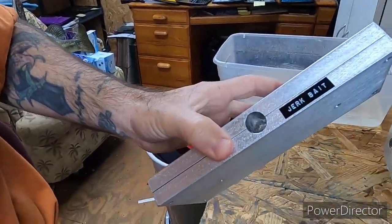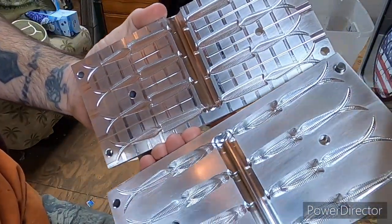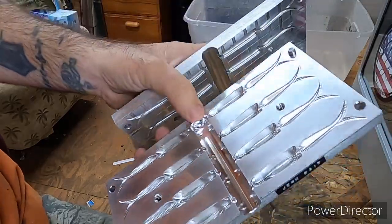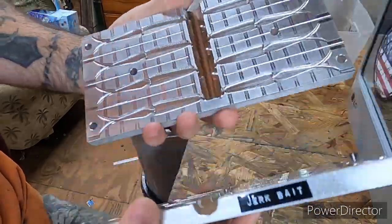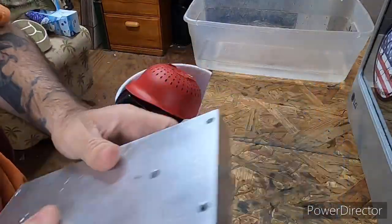This is the small jointed jerkbait - just like my bigger five-and-a-quarter, but this is a three-and-a-half inch. Makes a pretty cool little bait. Personally, I'm going to use that bait as a trailer for a chatterbait, because of that joint. I figured it'll make a pretty good trailer for that, so that's what I'm going to use it for personally.